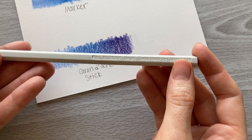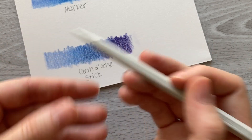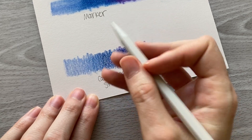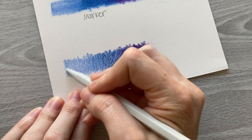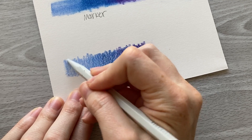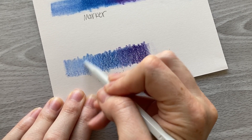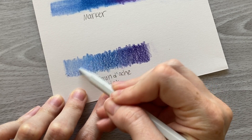Now we're going to move on to the Caran d'Ache blending stick on the first layer of colored pencil. When I'm testing out different methods of blending I like to see how it handles multiple layers. So this will be the first layer on Bristol vellum using both the marker and blending stick, and then I'll do a second layer over the top to see how well it can be applied. With this blending stick it's actually blending out really nicely.